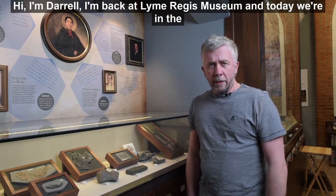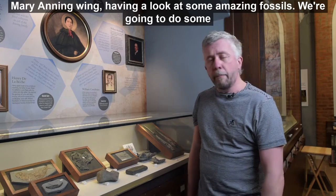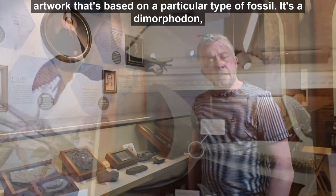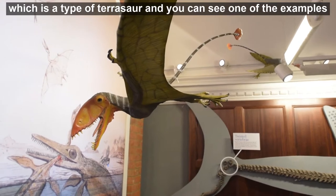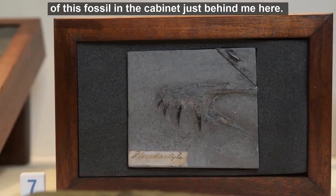Hi, I'm Daryl. I'm back at Lyme Regis Museum and today we're in the Mary Anning wing having a look at some amazing fossils. We're going to do some artwork that's based on a particular type of fossil. It's a dimorphodon, which is a type of pterosaur, and you can see one of the examples of this fossil in the cabinet just behind me here.